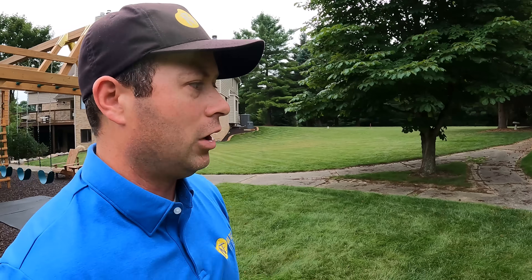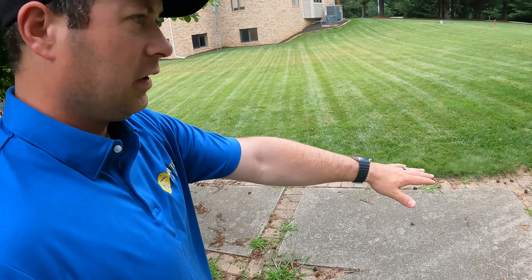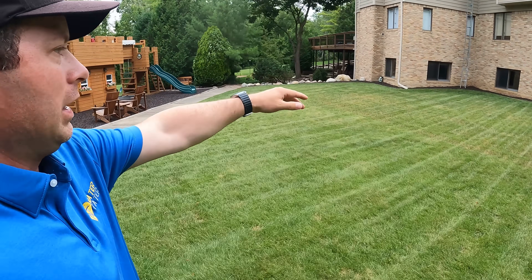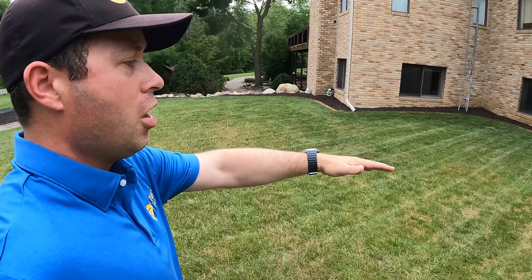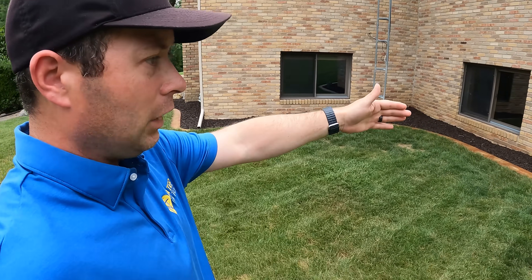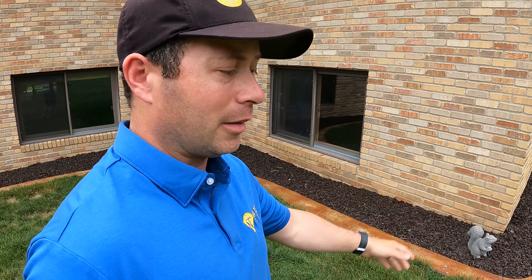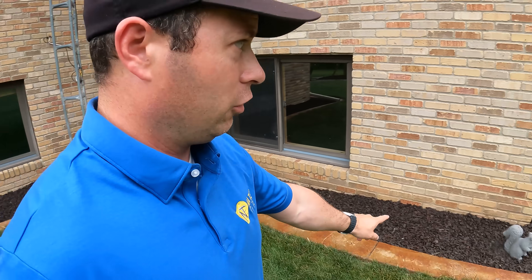Another thing to note is trimming along the edges. If you have concrete edging, you can run the mowers half on concrete and half on grass. My landscape edging is concrete curbing that I specifically designed and had installed so I could drive a mower over it. But if you have landscape block that sticks up, none of these mowers can reach the very edge. Yarbo does have a trimmer attachment that's supposed to come out soon, but otherwise you need that kind of flat edging to allow robot mowers to cut all your grass without manual trimming.